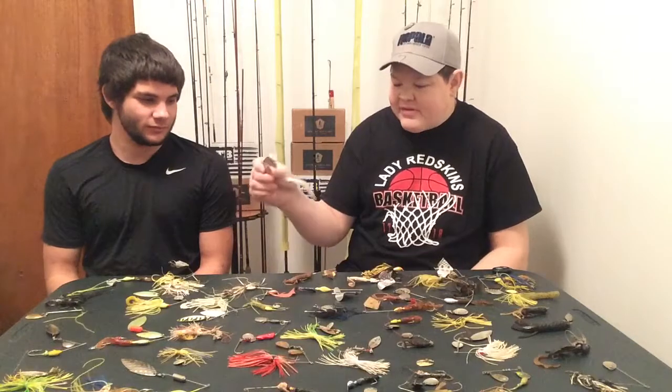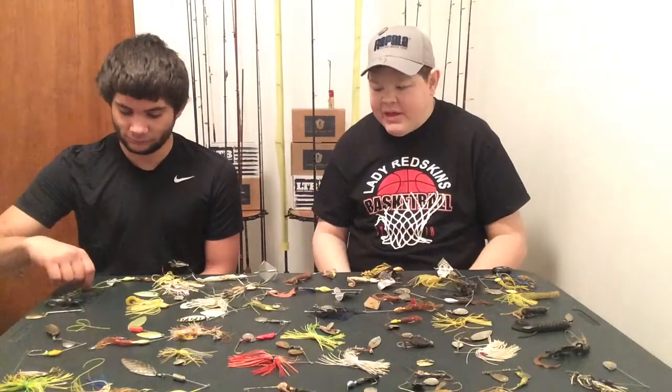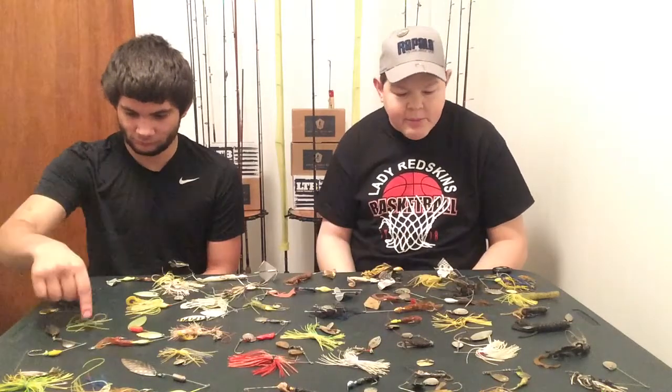We're going to talk about spinnerbaits and buzzbaits. We got a wide variety, you can see here, of just about anything you can want. So we're going to ask a couple questions here.